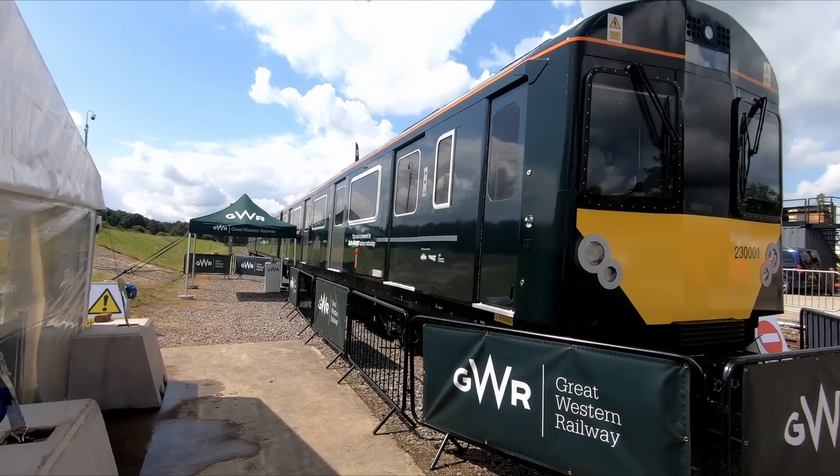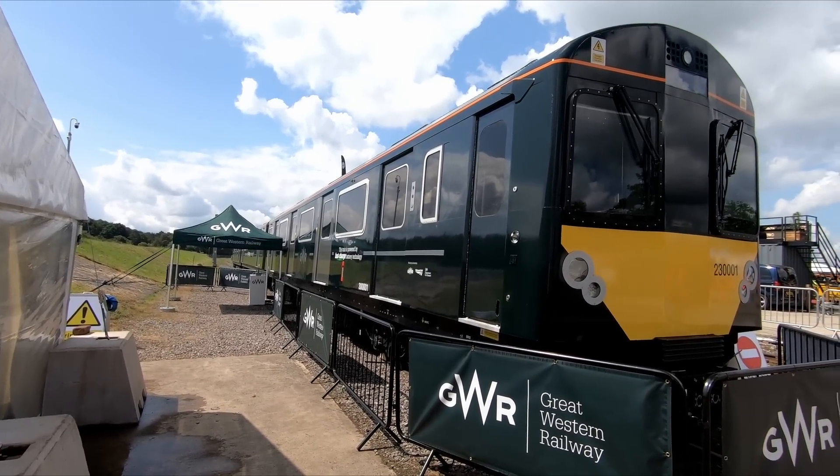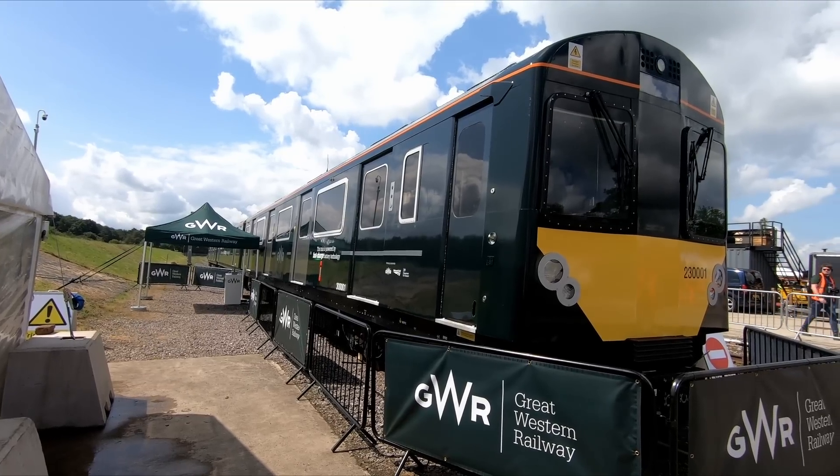If successful, the system, which has an efficiency of 68%, could repay the embedded carbon of 250 tons in just one year, versus using diesel traction which only has an efficiency of 27%. The unit will be maintained at GWR's Reading Depot, where the ex-Vivarail technicians will be based, with the trip from Reading to West Ealing requiring around half of the battery charge.